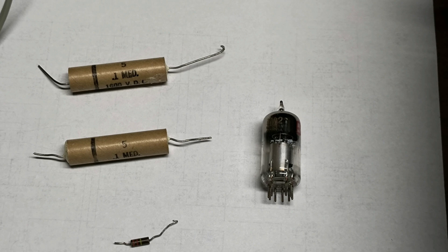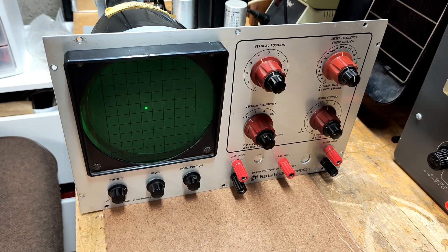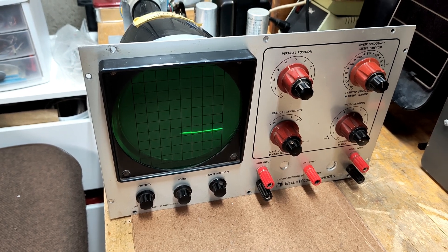After replacing all these components, I took a resistance measurement across the output of the PIE filter. There were no more shorts found on the high-voltage bias circuitry. I then powered up the O-scope directly from the AC outlet. The CRT had a dot in the center of the screen and then became a horizontal trace after the tubes warmed up.